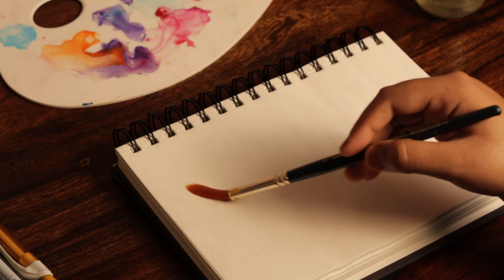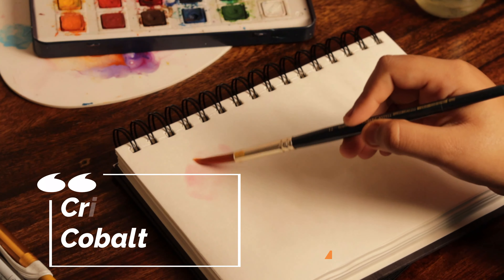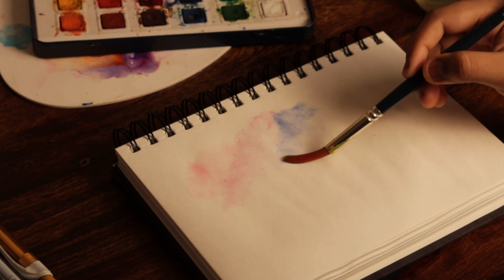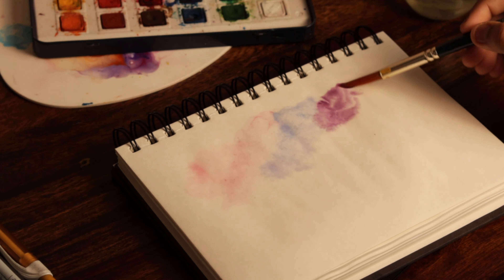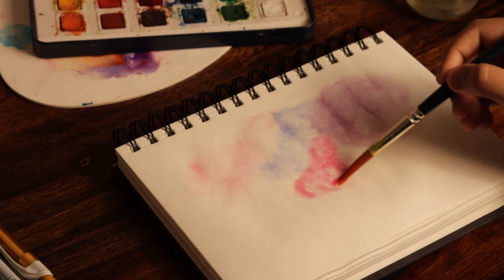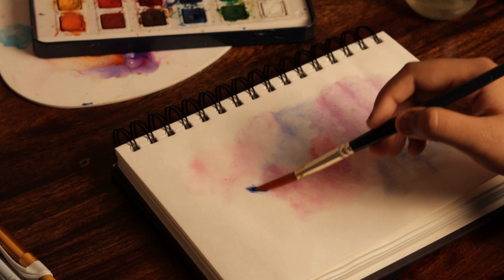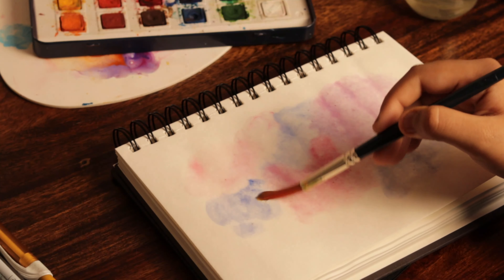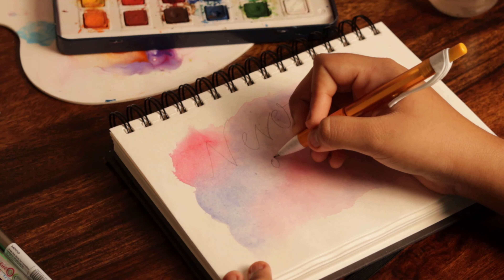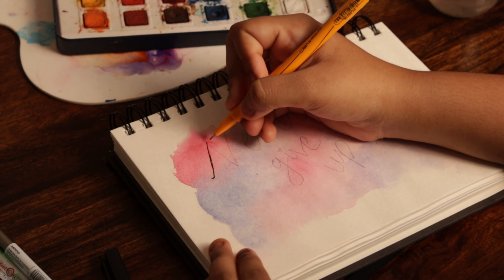For your first page, you can start with going really random and abstract. Using a wet-on-wet technique, I'm creating an aesthetic backdrop for a text. You can start by writing your name, your role model's name, or even just a quote like I did. Since you're going to turn this page over and over, write a strong and powerful quote.